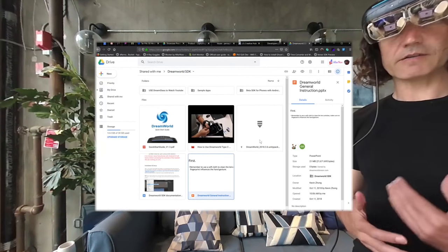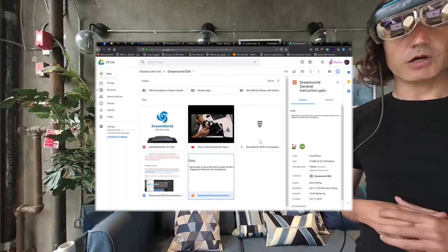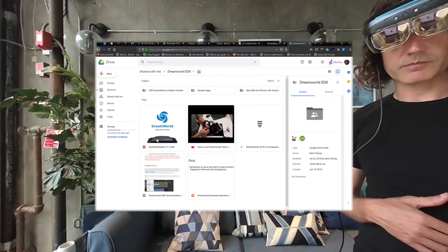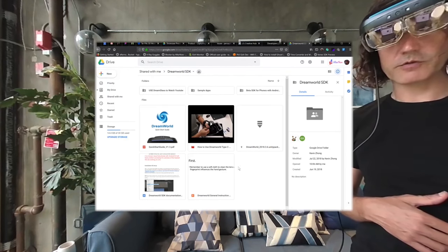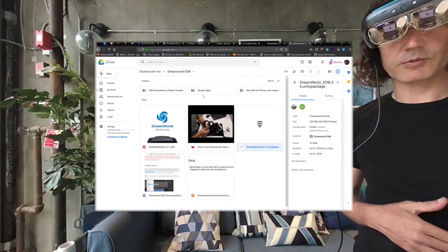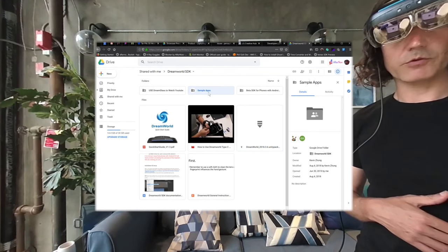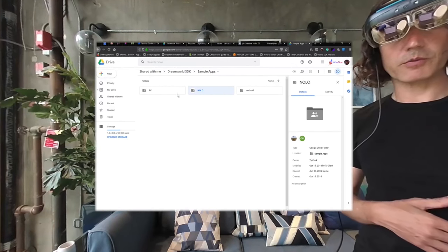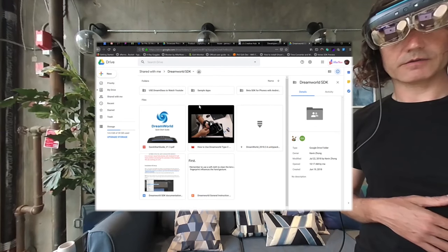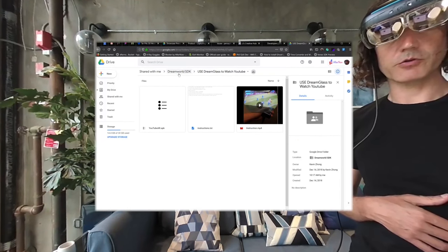You get access to the SDK by sending them an email to support, and then they'll send you a Google Drive link with different documentations, video instructions, and the Unity package you'll need to integrate into your own apps. There are a few simple apps — one for NOLO 6-degree-of-freedom, one for PC, one for Android, and the app to watch YouTube videos from your phone.